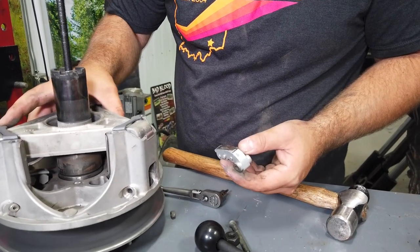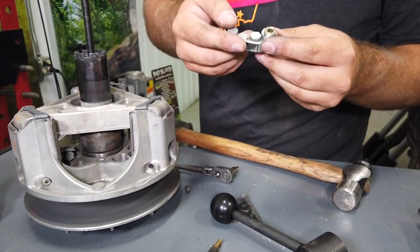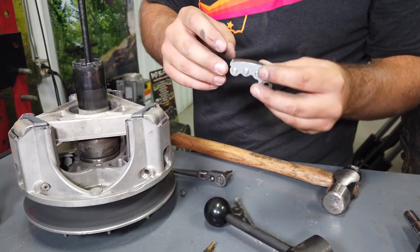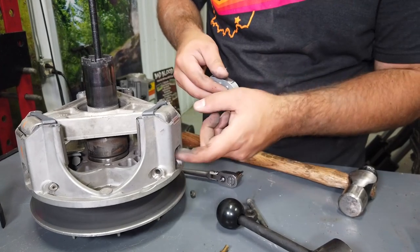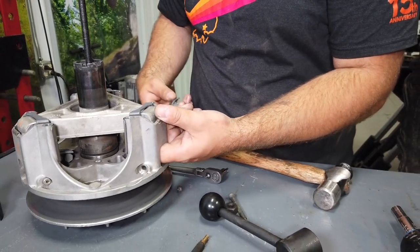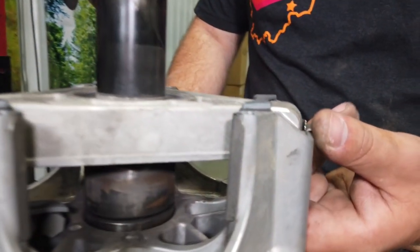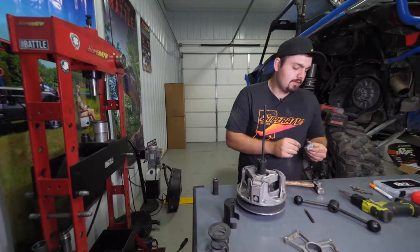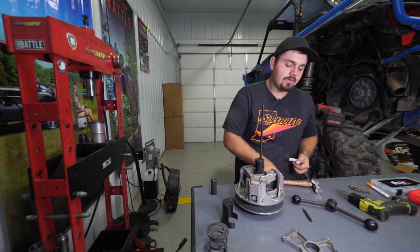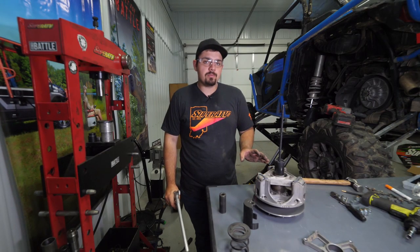Pull the arms out through the inside. You can see there's excessive wear on the top where it rides on the roller. Also reach up inside the clutch and feel the roller to make sure it's still rolling freely with no buildup or debris. Remove the rest of the arms the same way.